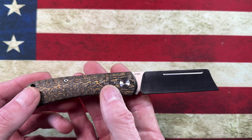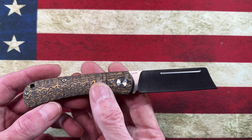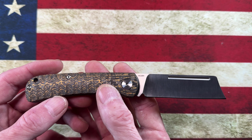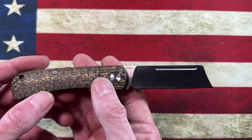Let's do a couple of quick size comparisons to see how this slip joint matches up to the knives we usually compare to, so you guys get an idea of what we're talking about. And I didn't mention earlier — I apologize — this knife, the QSP Hedgehog...